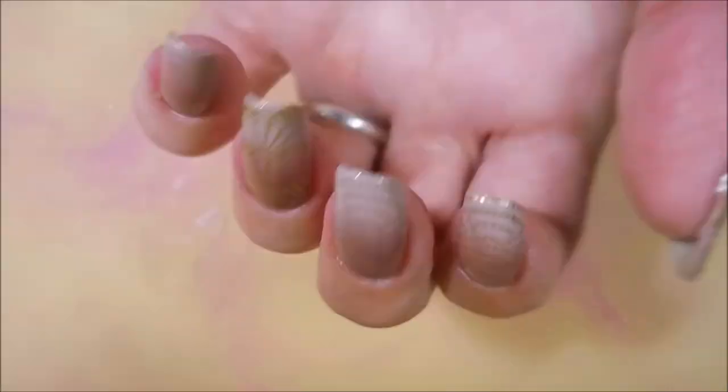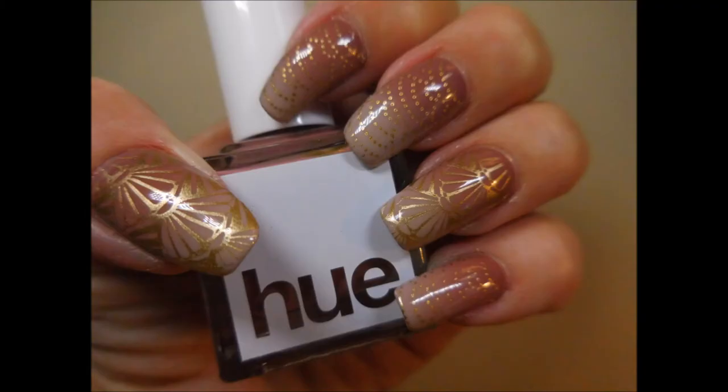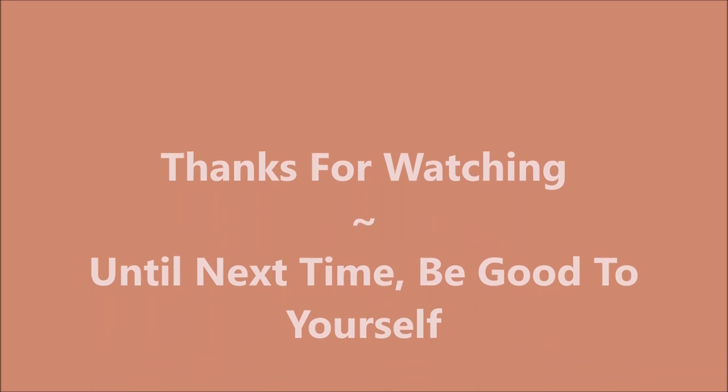And there it is — there is my manicure. Here is my swatch photo coming up. I hope you enjoyed this one. Leave me a comment and let me know what you think about it. I would love to hear from you. Give me a thumbs up if you like it. Thanks for watching, and until next time, be good to yourself. Talk to you soon. Bye.